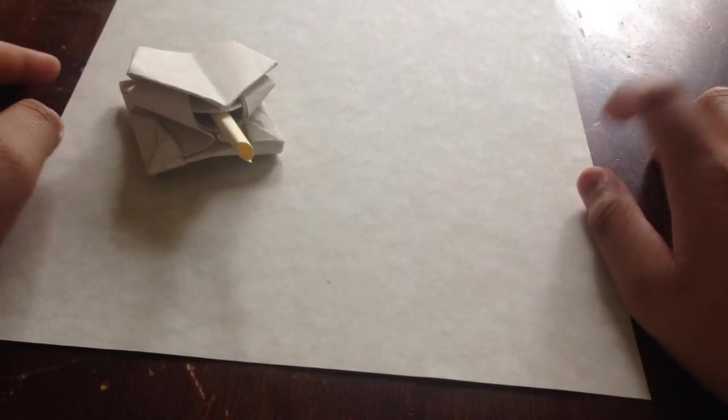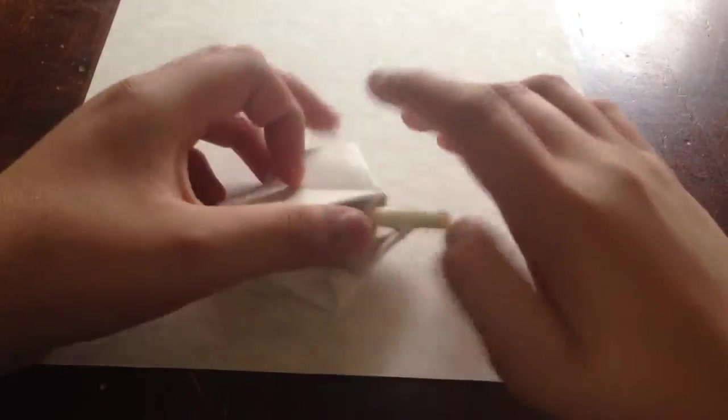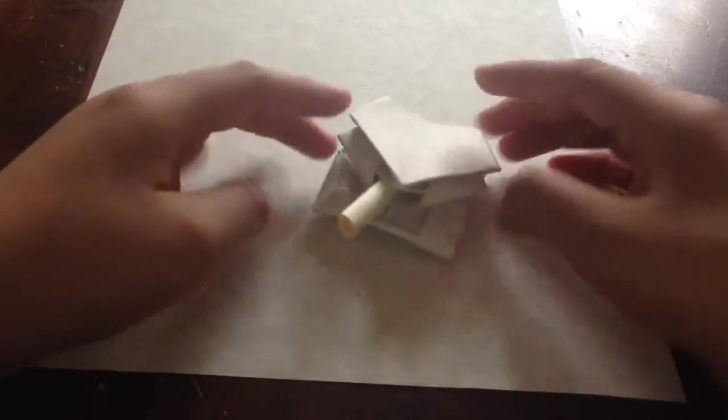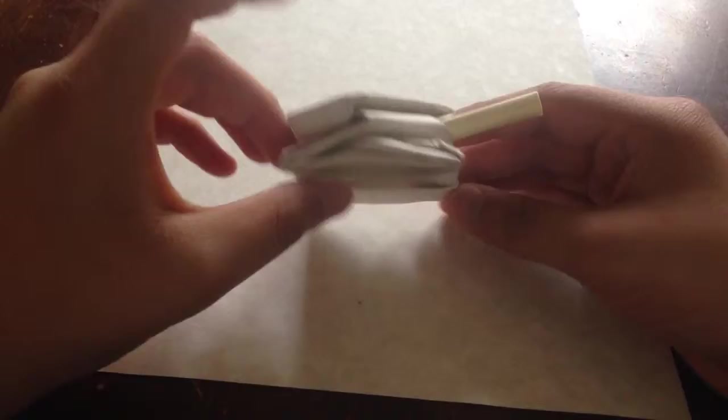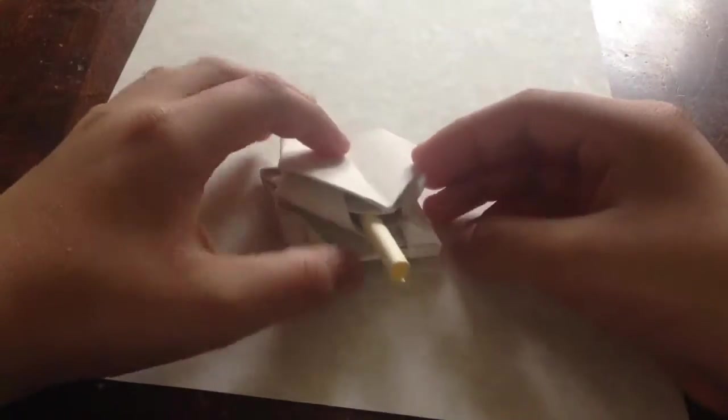Hey guys, what's up, CoolStuff here. Today I'm going to show you guys how to make this origami tank. It's super cool, fun, and easy, and you're going to love making it. What you're going to need is a sheet of paper and a sticky note.